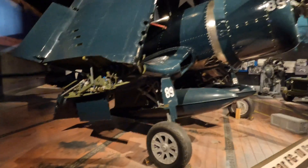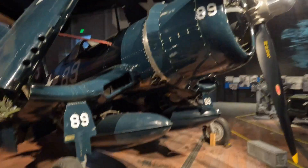I learned on an F4U Corsair — kind of my favorite plane from the Second World War, I think.